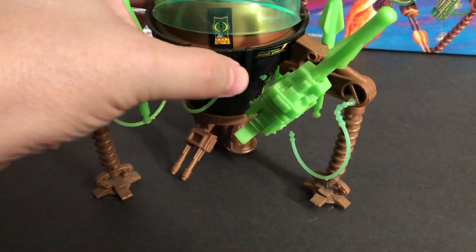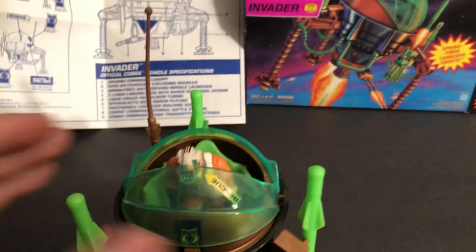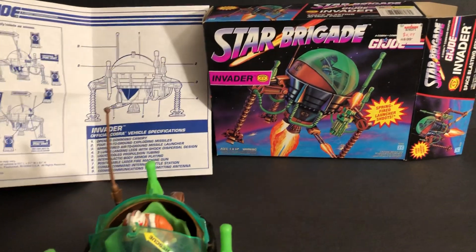This is from 1993, so this was towards the end of the original run. G.I. Joe's Real American Hero started in 1982.